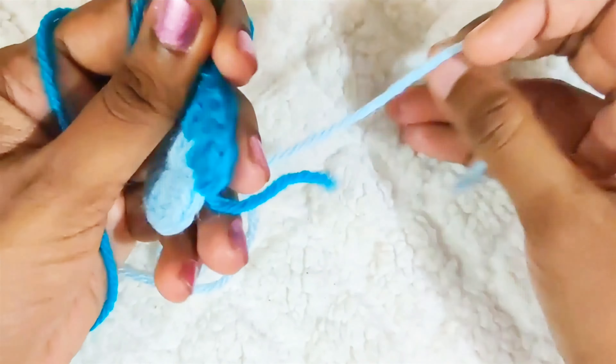Repeat this all around and once you reach the end, slip stitch on top of this first double crochet cluster stitch and while making this slip stitch, change to the other color. Next round, start with chain 5 and 1 single crochet in between the cluster stitches, chain 5 and 1 single crochet in between the next stitch. Repeat this all around.